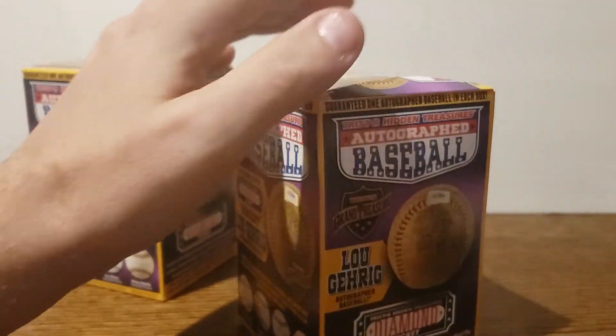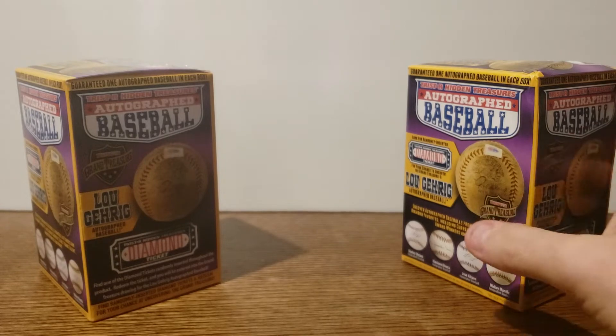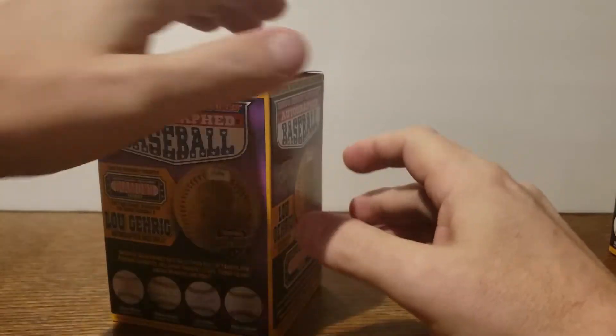Let me know what you think. As I said in previous videos, you can find these boxes anywhere from 40 bucks give or take on up — just depends on the deals you find. You can find them anywhere: eBay, Amazon, you can find them everywhere.